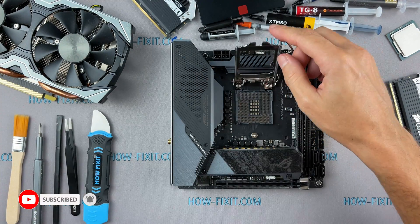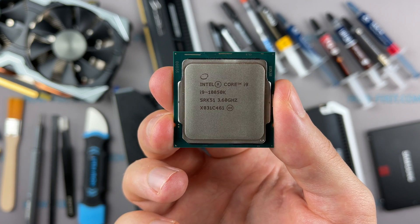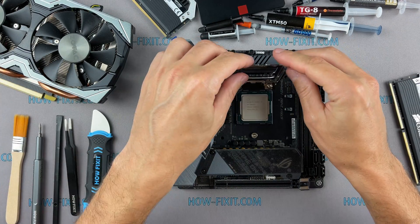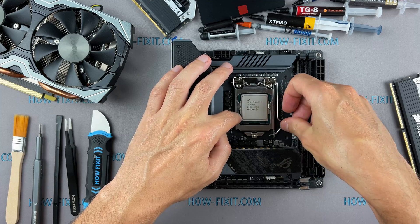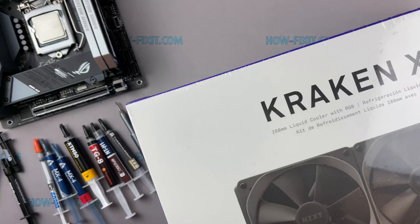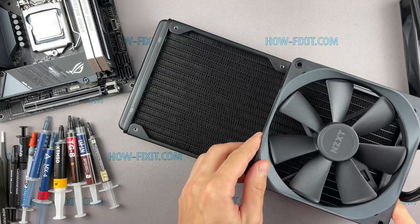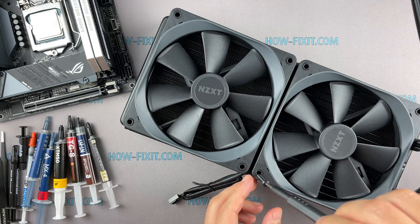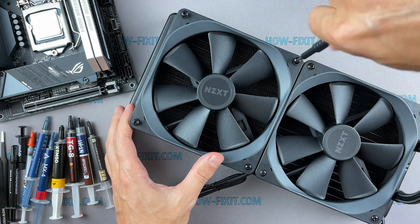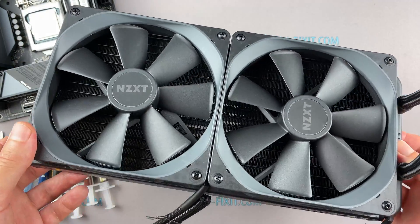My configuration for the test bench: Processor Intel Core i9-10850K, Asus ROG Strix Z490i gaming motherboard, DDR4 RAM Corsair Dominator Platinum, and NZXT Kraken X63 liquid cooler. Liquid cooling is best for the most accurate temperature test results, as an air cooling system can be inaccurate due to varying fan speed, heat sink mounting type, or low efficient heat dissipation.